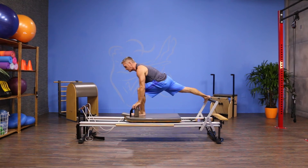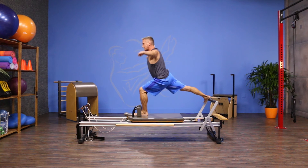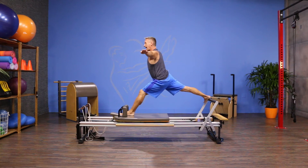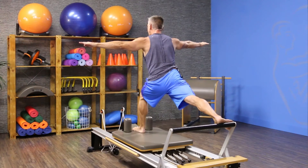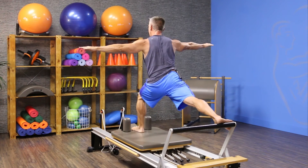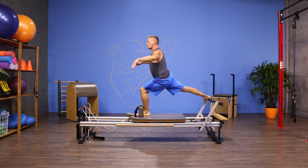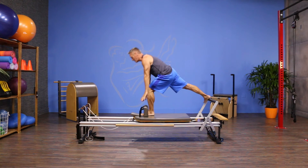From here I start with the carriage out. I find my balance position — back is slightly extended. I'm going to extend the front knee and then bend it. Exhale as I press out, inhale as I return. My abdominals are engaged and my hips are rotated as much as I can to the back.